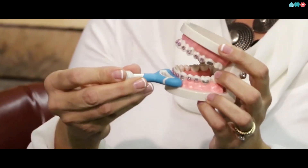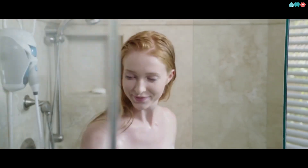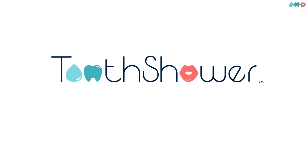So she decided to design one herself. No power source, no mess. And because it's in the shower, Tooth Shower is easy to integrate into your routine, becoming as second nature as washing your hair or face. Tooth Shower — the future of oral hygiene is in the shower.